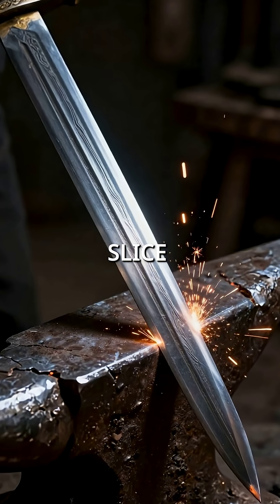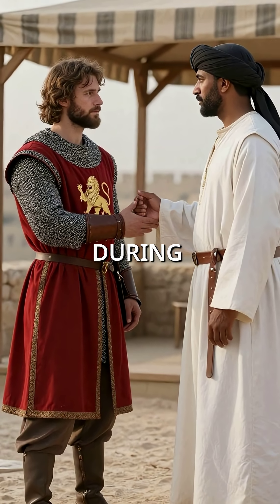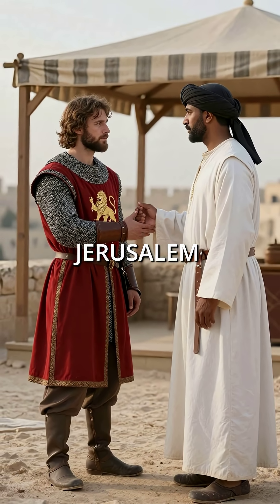Did you know a medieval sword could slice through European steel like butter? In 1191, during the Third Crusade, Richard the Lionheart met with the legendary Saladin near Jerusalem.